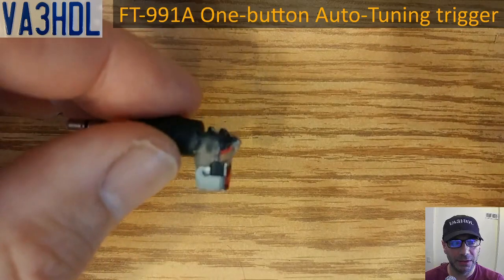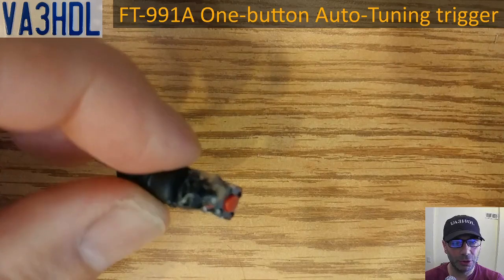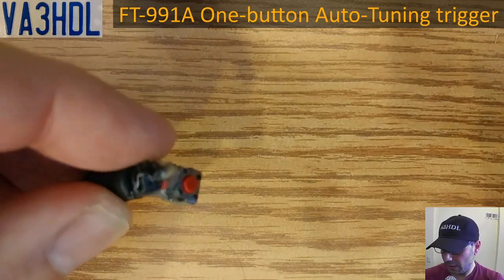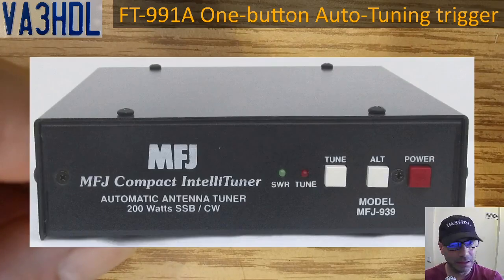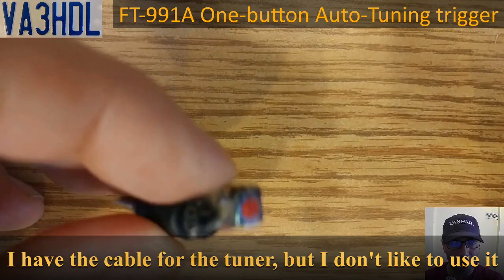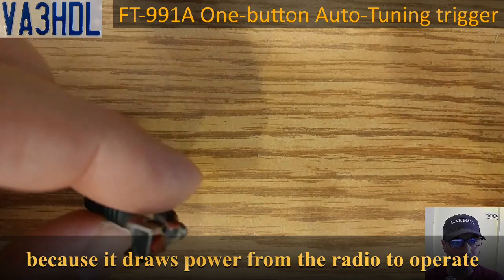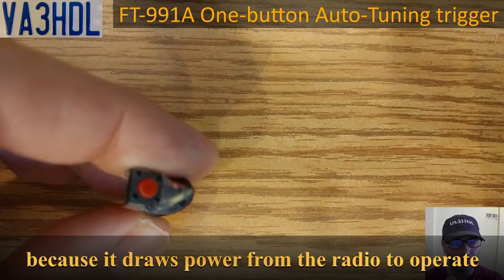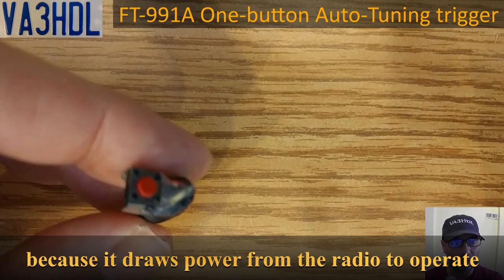This is very simple to make and it will allow you to tune your external tuner like the one I'm going to show you. If you have a tuner like this and you want to tune automatically but don't have the cable to connect to the radio, you can use a solution like this. Also, when you press the button using the internal tuner, that will allow you to test the SWR before you transmit in whatever mode you want.